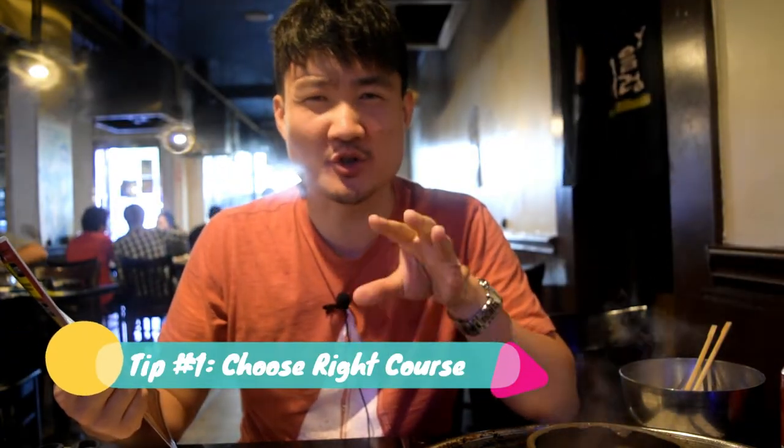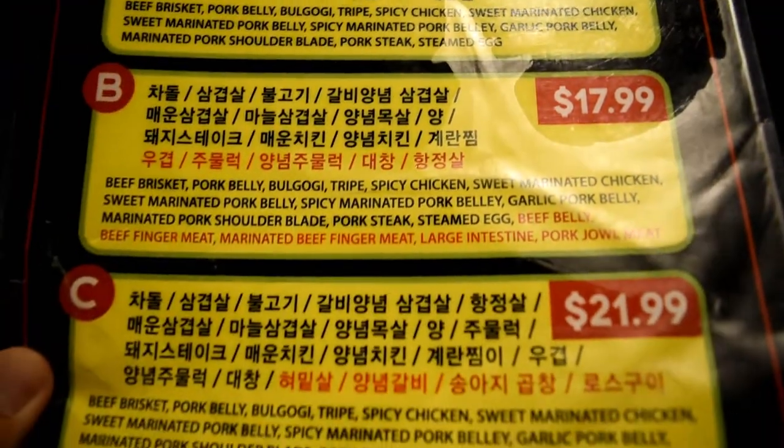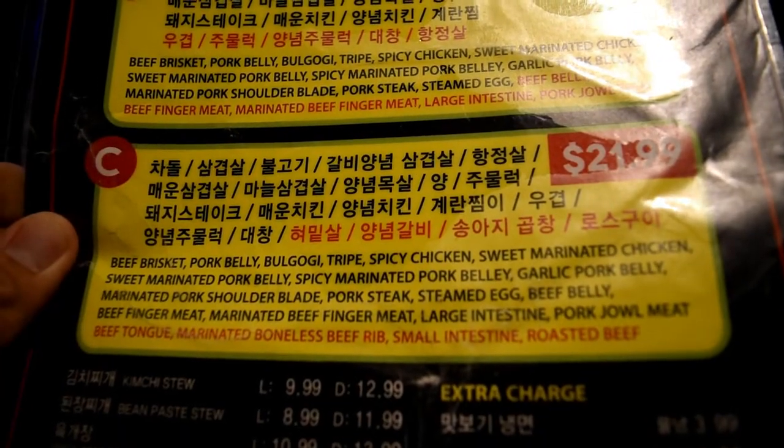When you order at a Korean barbecue restaurant, choose wisely. You'll usually have either one set price menu or different options like A, B, or C. They'll try to upsell you on C because it has the most variety, but skip that — just go with A. A lot of Korean people only eat a few very basic choices like beef brisket, pork belly, and short ribs. The chicken and seafood stuff isn't really what Koreans eat that often at Korean barbecue restaurants.